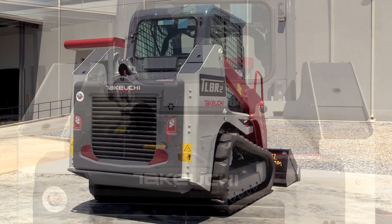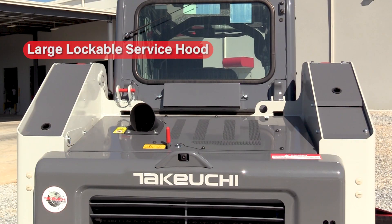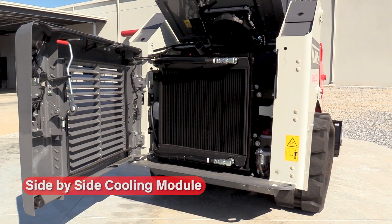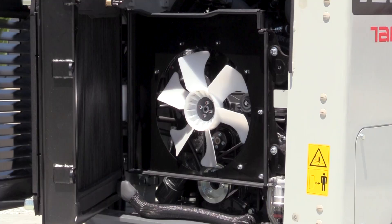Serviceability on the TL8R2 is made easy through the large lockable service hood and heavy-duty steel door. With the rear door open, you have access to the heavy-duty side-by-side cooling module that swings out for easier cleaning and inspection.